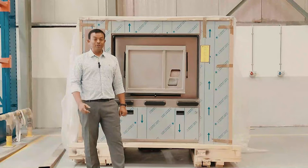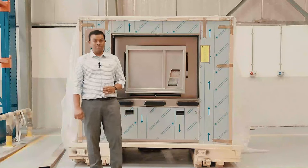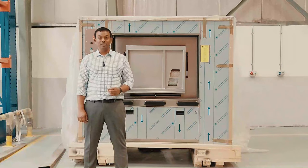As the name suggests, barrier washer extractors are made for handling healthcare laundry. It completely prevents recontamination of clean hospital laundry.